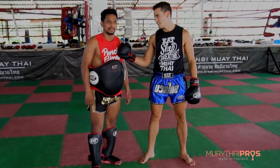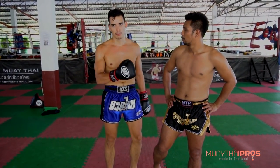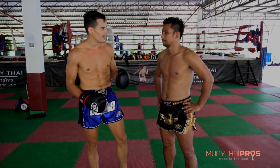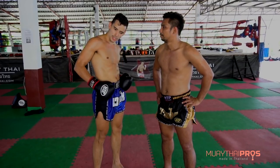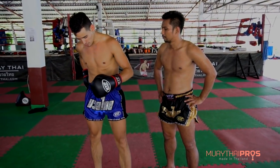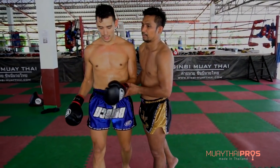Hey, this is Steven, I'm here with Ann. We're gonna go over a really good drill that Ann learned when he was a boy. He had really big legs as a young boy, and his dad taught him to push his hips. The way to teach that is he'll actually physically go behind you and push my hips as I'm kicking. He's gonna show that right now.